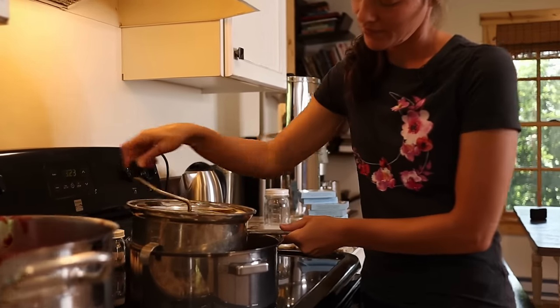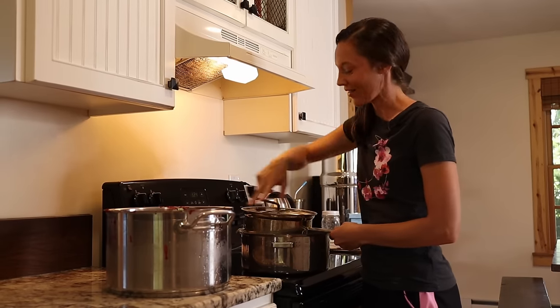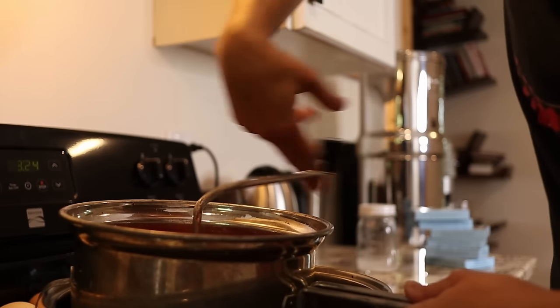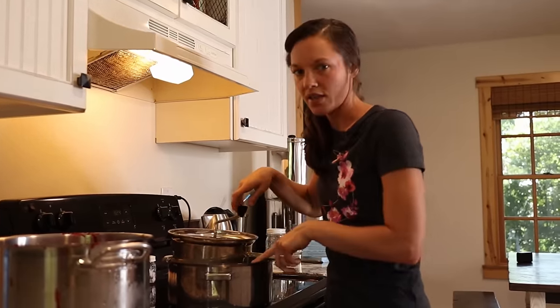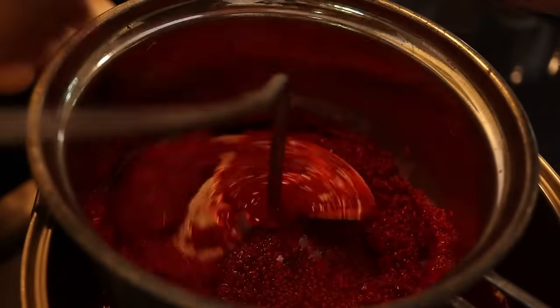This would be a good job for the kids — they're outside playing right now, so I'm just going to let them go. There are definitely still some seeds that make their way down into the puree, but it's not enough that it's going to destroy your jam experience when you're eating it on a piece of toast.